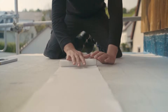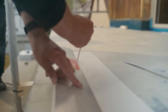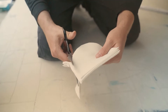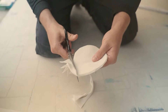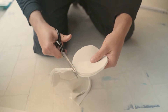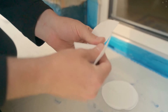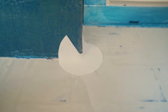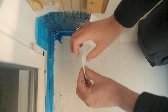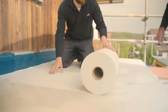Next, prepare the fleece parts for the joints and structural details using our Kemperol 165 Fleece, or using pre-cut fleece parts. When waterproofing a balcony, it is also a good idea to cut the fleece parts for the surface waterproofing in advance.